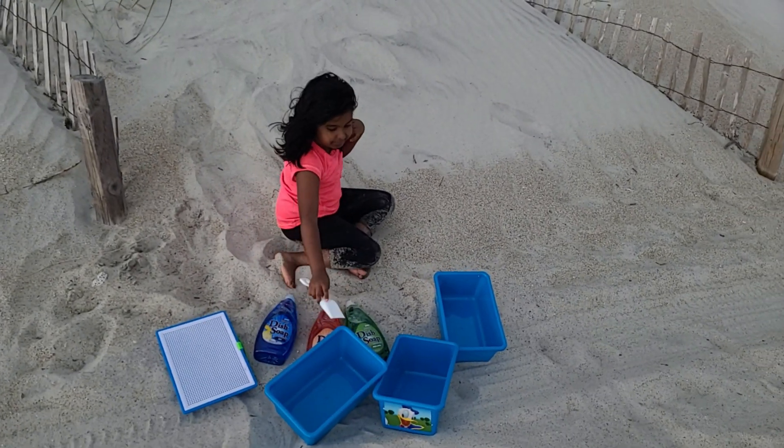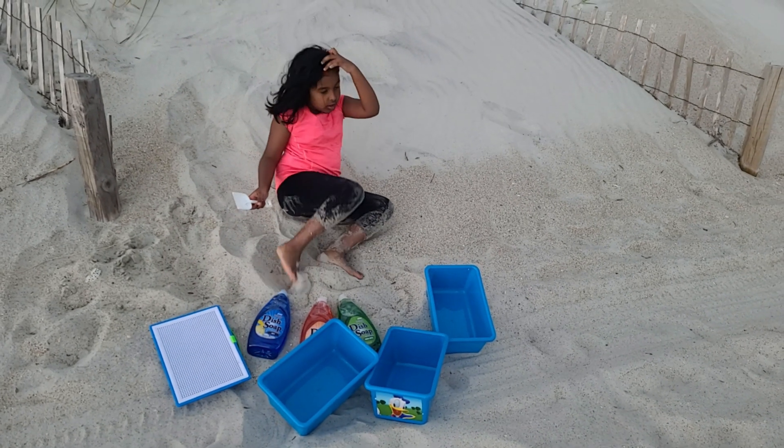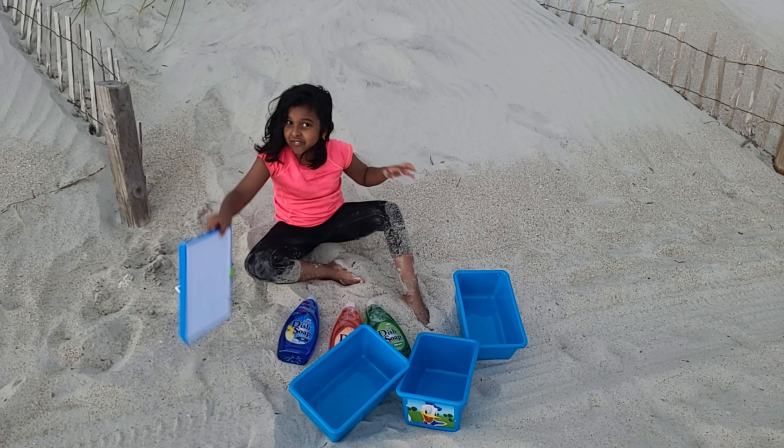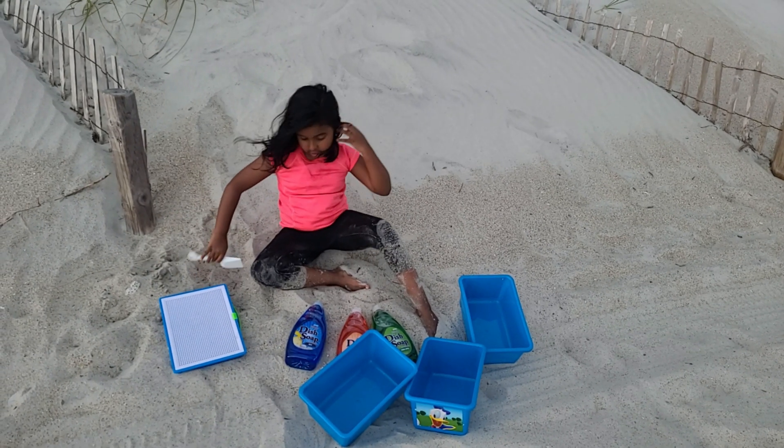You can get some soap, some buckets — one or two — and then you need sand, and you need a filter, just like others.